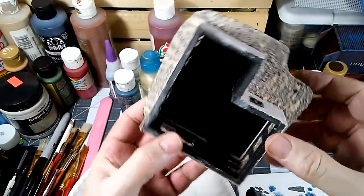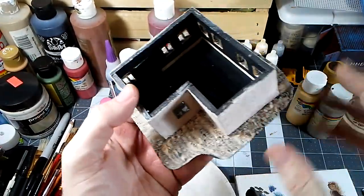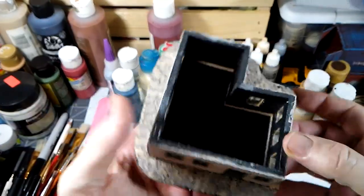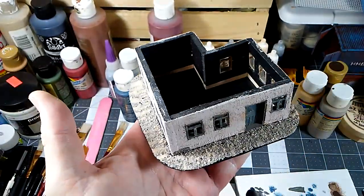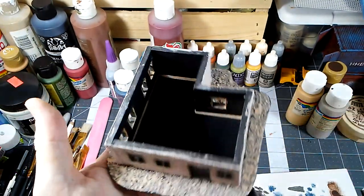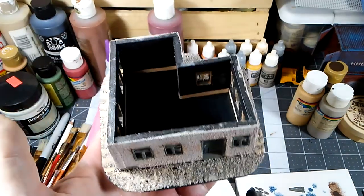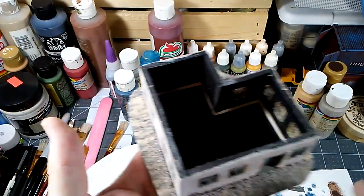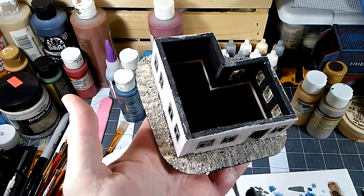We've got that sand put on there and it doesn't have to look great — we're going to put some grass and tufts and whatnot on there. If you find a bald spot you want to cover up with more sand later, you can just put some glue in there and some sand and it'll be glorious. So we'll let that dry and then we'll work a little more on it.